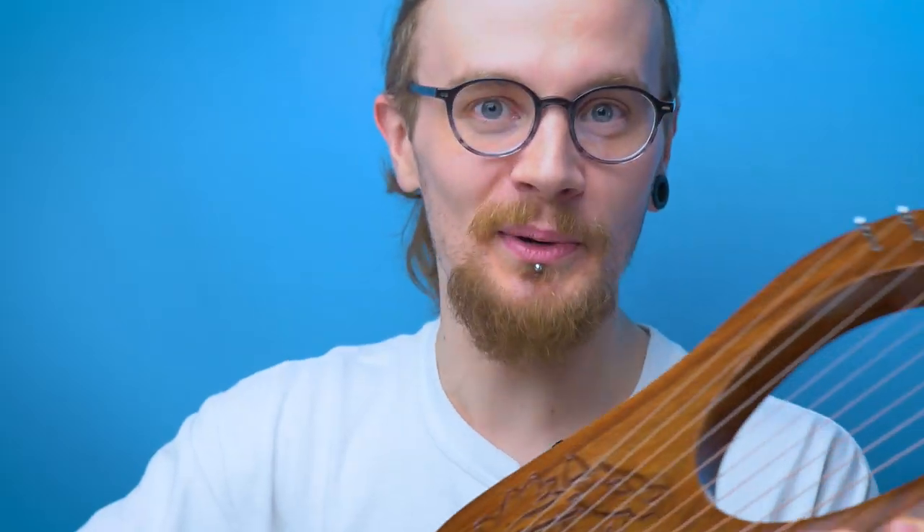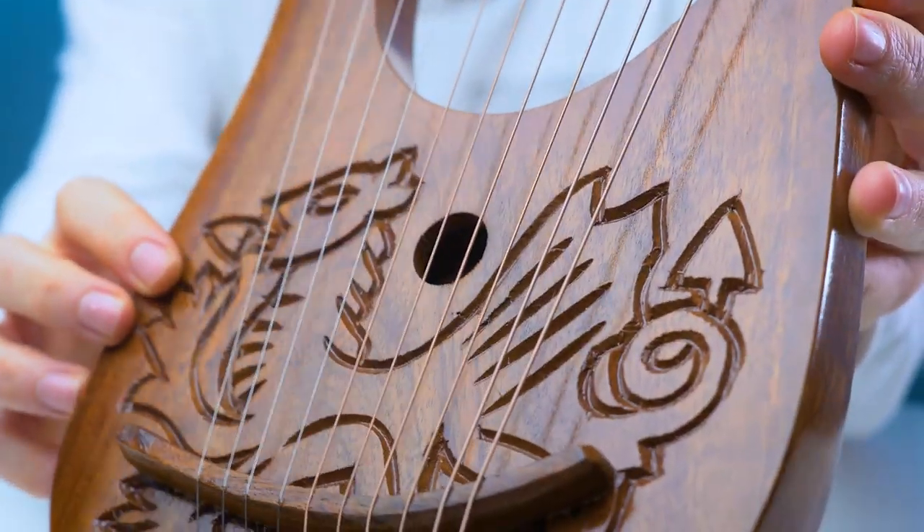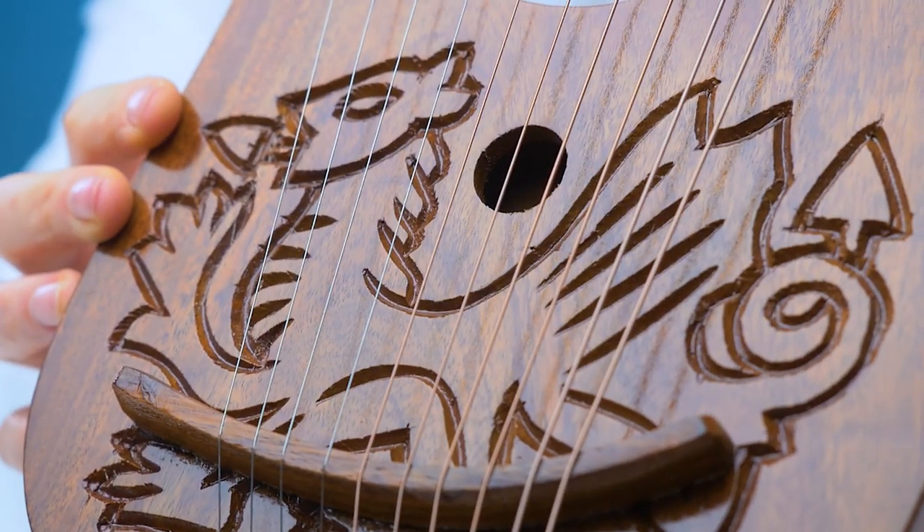It is a pretty little lyre. This lyre has quite a basic build. I do like the fact that it has some nice etching in the front, though it does look a bit cheap. If you look really closely at the etching it looks like it might have been done with a cheap laser or bad chisel.